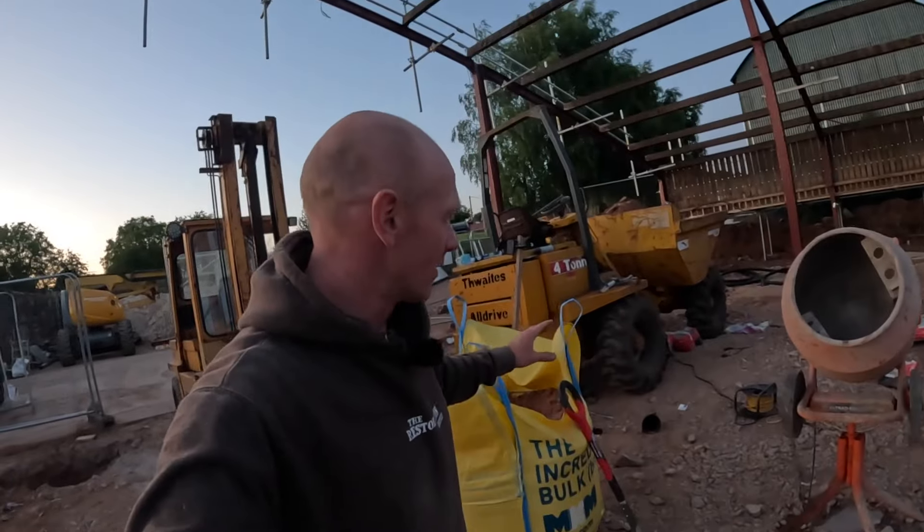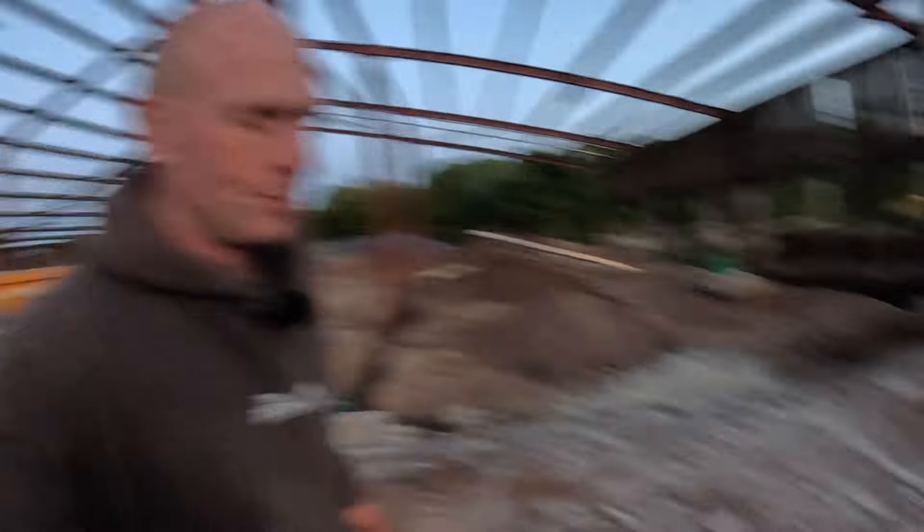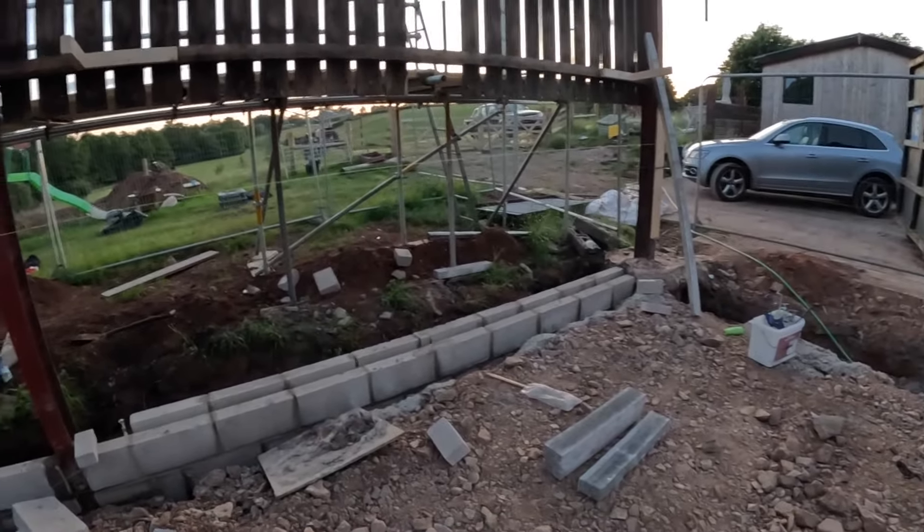We're losing light I know, but the most exciting thing is we've got a mixer, we've got sand, we've got blocks, we've got cement - that means only one thing: we're laying blocks and we've got progress. Join me in the kitchen, we've got our first bit of block work.